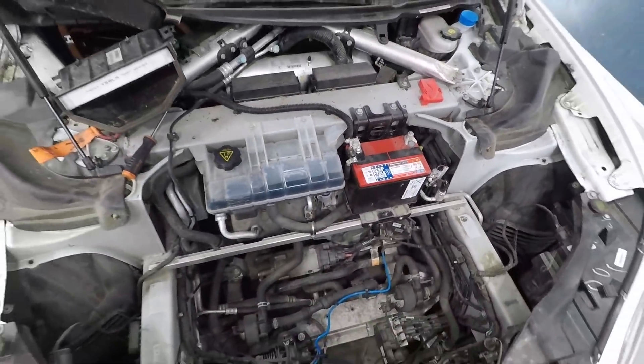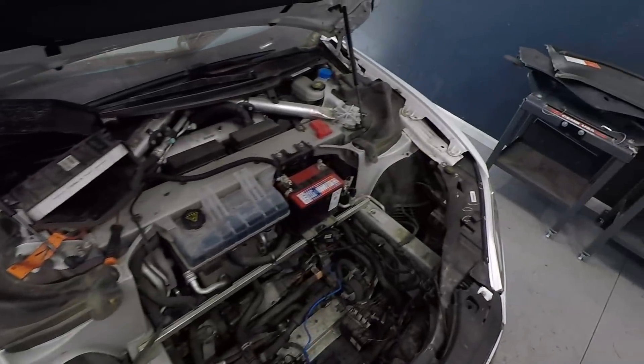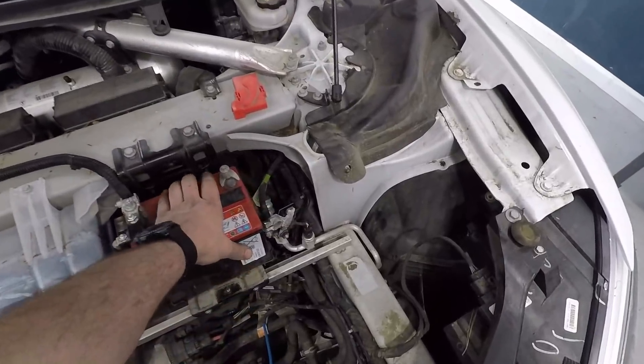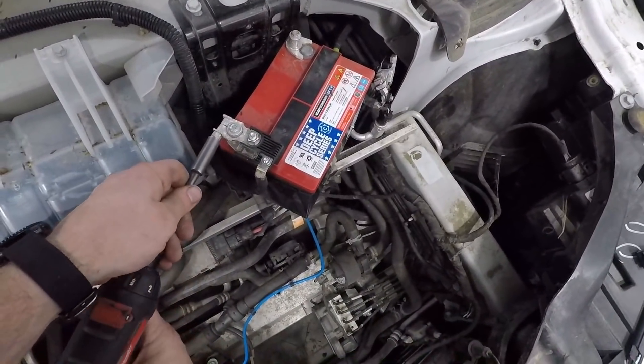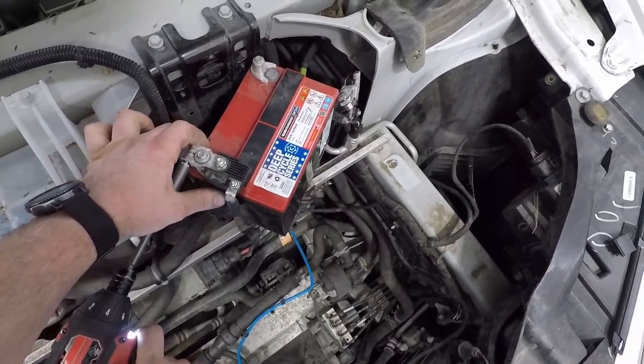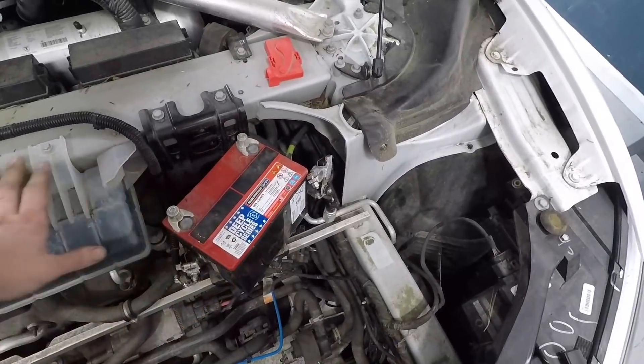Take the bracket off. There's your positive. Now I didn't take those adapters off.